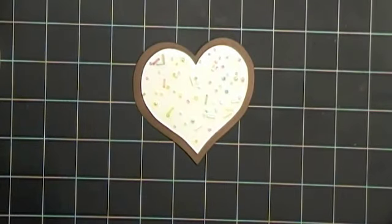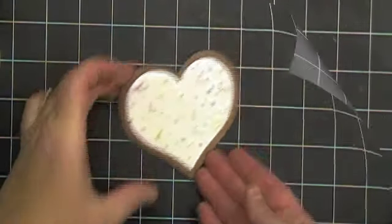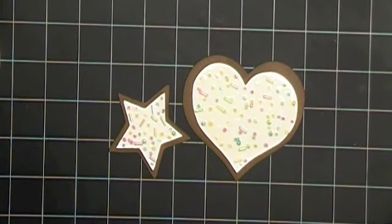You'll want to set that aside and let it dry for a few hours. Once your cookies are dried, you're ready to go ahead and create your card.